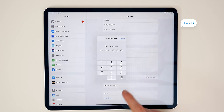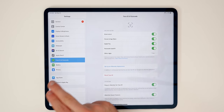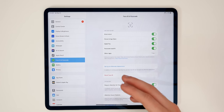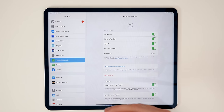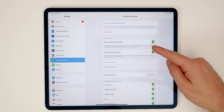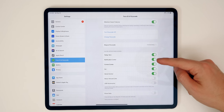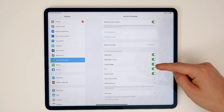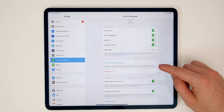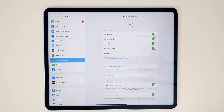The next thing you need to do is set up Face ID in your settings if you didn't do so during initial setup. This year with the M1 iPad Pros, we have a better front-facing camera — upgraded from 7 megapixels to 12 megapixels with a 120-degree field of view — so you'll be able to unlock from more angles. You can also configure options like require attention for Face ID, set an alternate appearance, and make sure password autofill is turned on in Safari. That is a lifesaver.